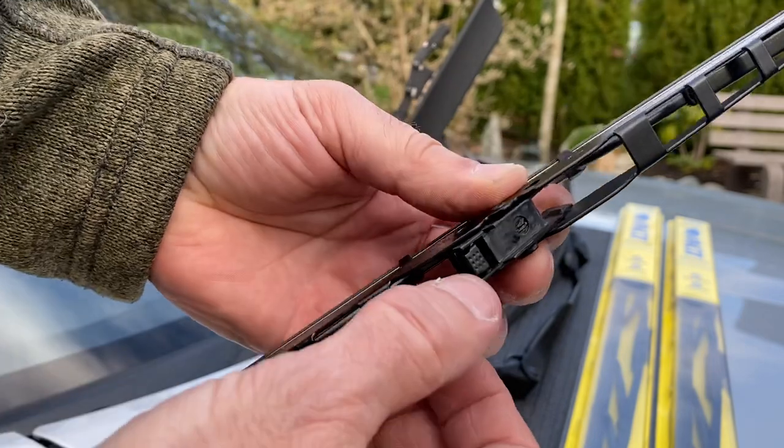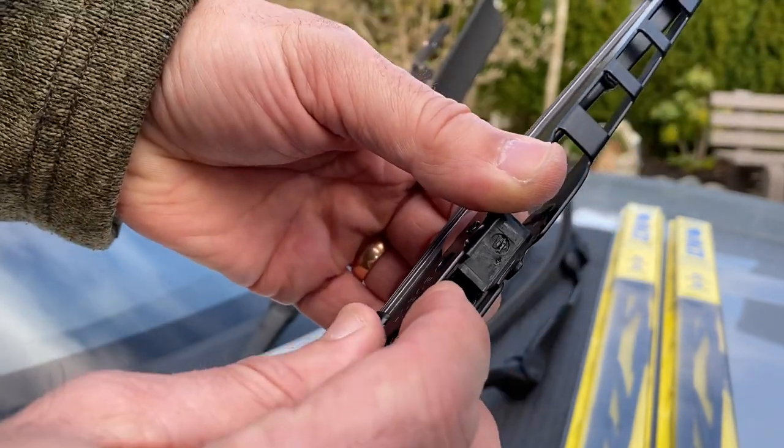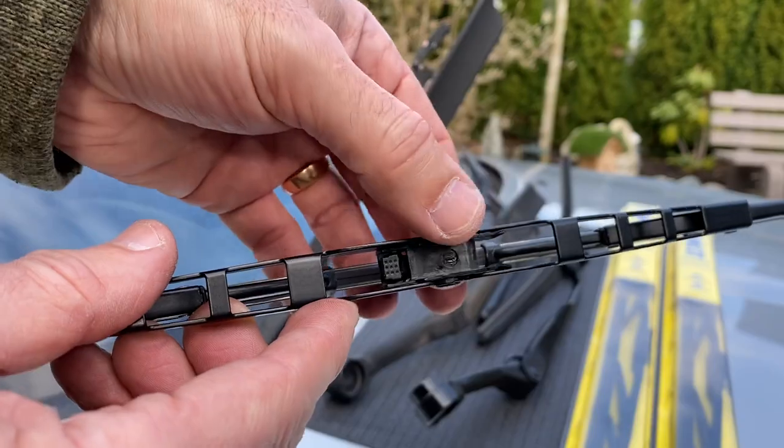That's this right here. And when you push that down, what it does is it releases the inside of this and allows it to slide back off of the end of the wiper arm.